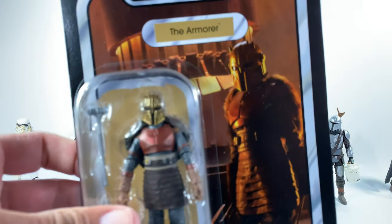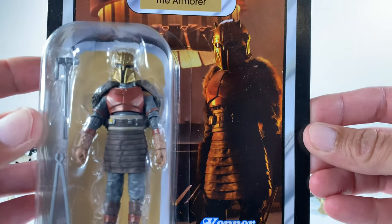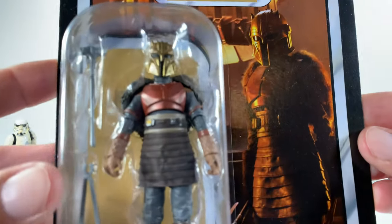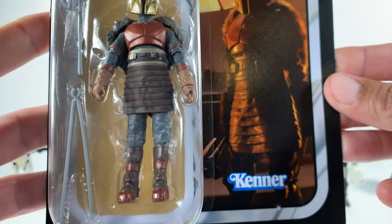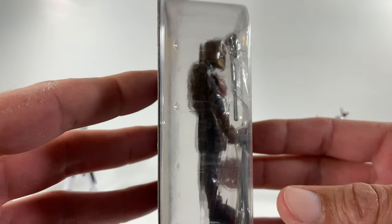In package she looks absolutely rocking — you guys will be able to hang this on your wall and it's going to look absolutely sweet. It's from the scene where we first see her and Mando brings her the beskar, and she forges him some new armor. In package she looks sweet, just like the Black Series. These figures are getting so amazingly detailed for the size, and the articulation is just becoming off the hook too.